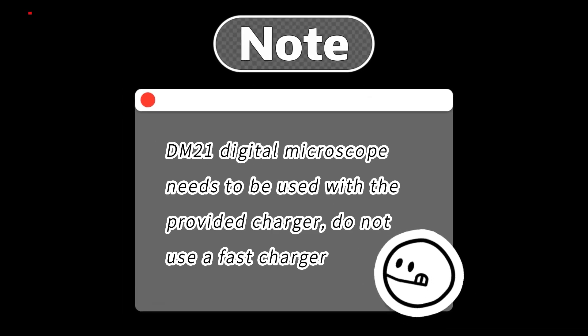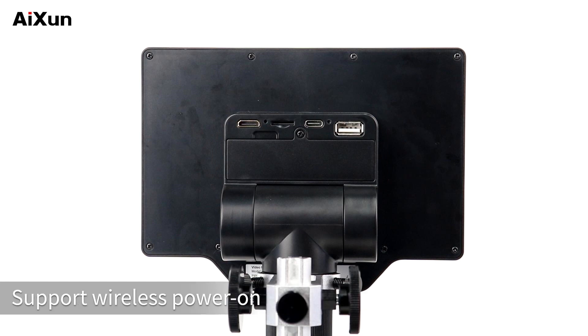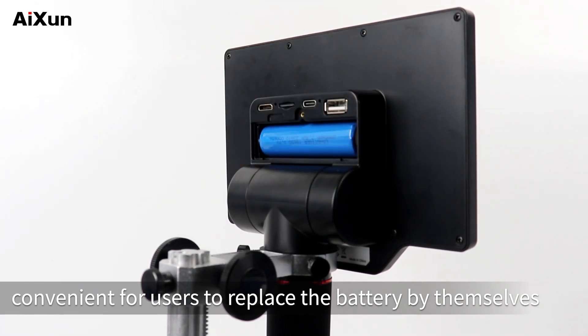Plug in the power supply. Note: the DM21 Digital Microscope needs to be used with the provided charger — do not use a fast charger. There is also a rechargeable battery behind the host that supports wireless power on. Open the battery slot; it is convenient for users to replace the battery by themselves.